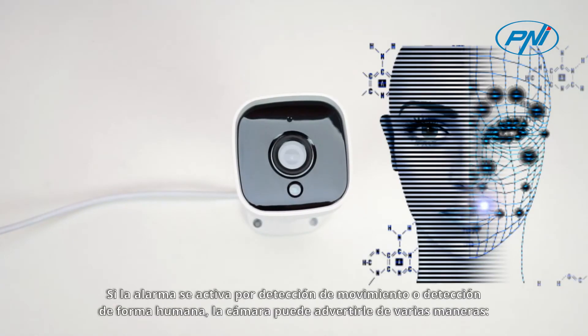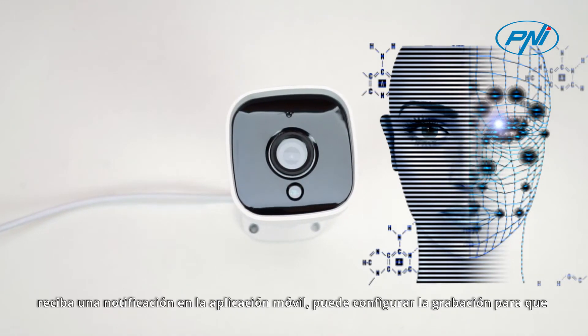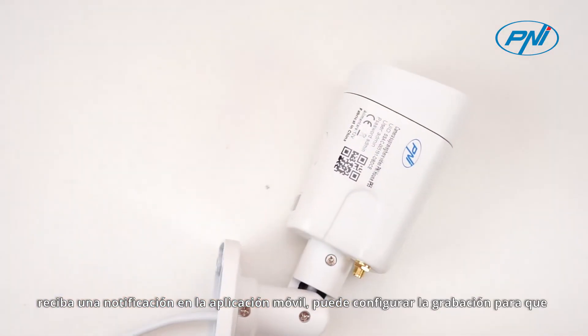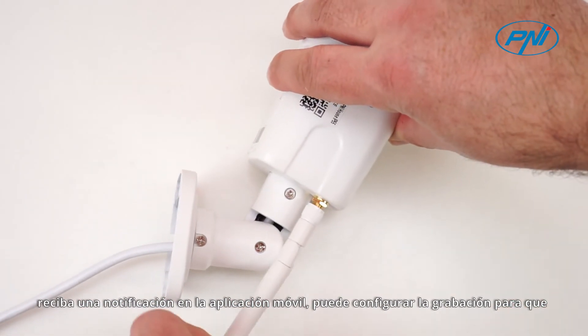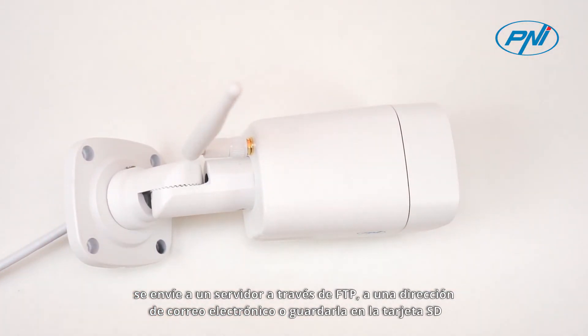In case of an alarm triggered by motion detection or detection of a human shape, the camera can warn you in different ways: receive a notification in the application on your mobile phone, set the recording on a server via FTP, send to an email address, or save it on the included SD card.